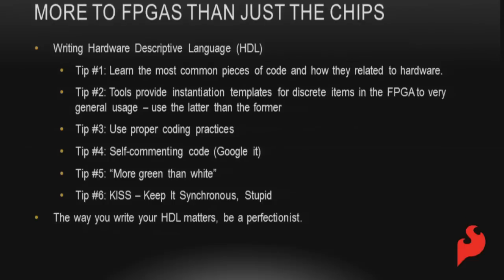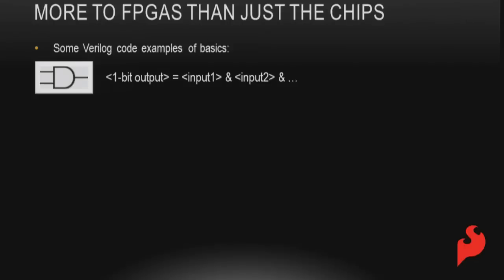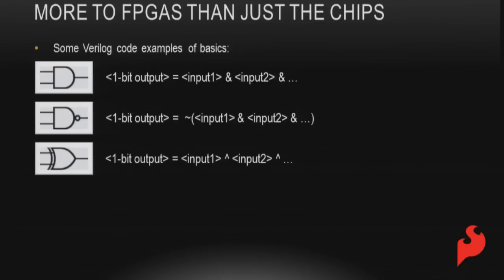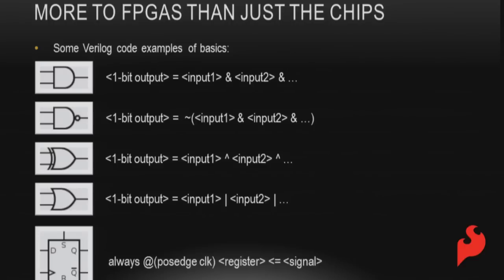The way you write your HDL matters — be a perfectionist and scrutinize your code. Ask yourself: is this the most optimized, best written code? Here are some basic Verilog examples: AND uses an ampersand between inputs, NAND adds a tilde to invert the result, XOR uses the up caret, OR uses the pipe. To instantiate a register, use an always block with a clock — it's a signal going to a register output. Know what these look like in hardware so you can write code that works right down the line.